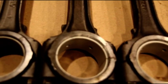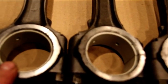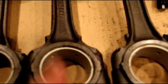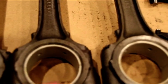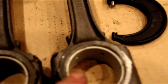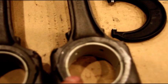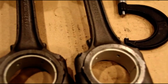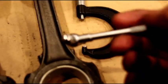Number one: one and a half thousandths oil clearance. Number two: one and a half thousandths oil clearance. Number three: one thousandth and four tenths — a little less than one and a half. Number four: one thousandth and one tenth. Well within the specs — max is two thousandths — so we're well within spec. I check them with a snap gauge and a micrometer.